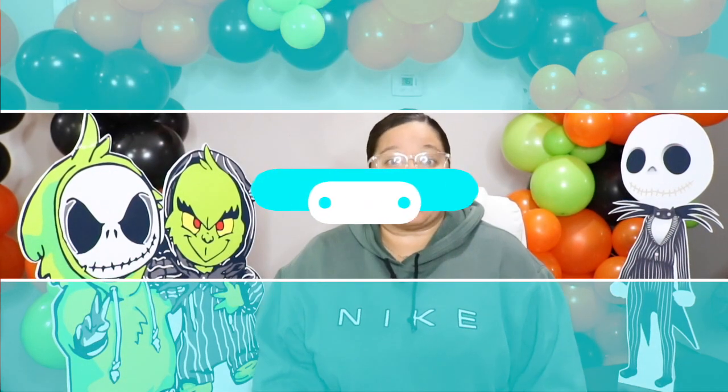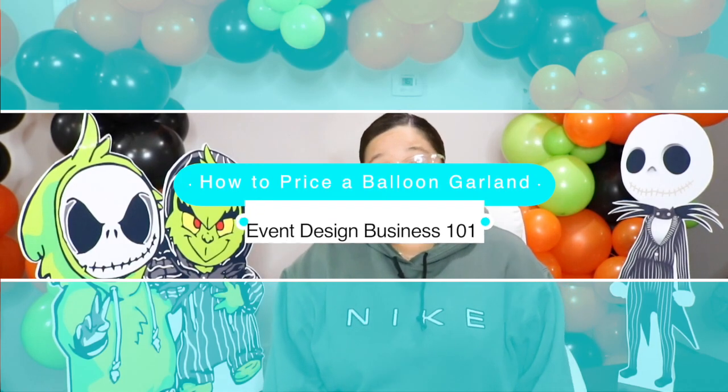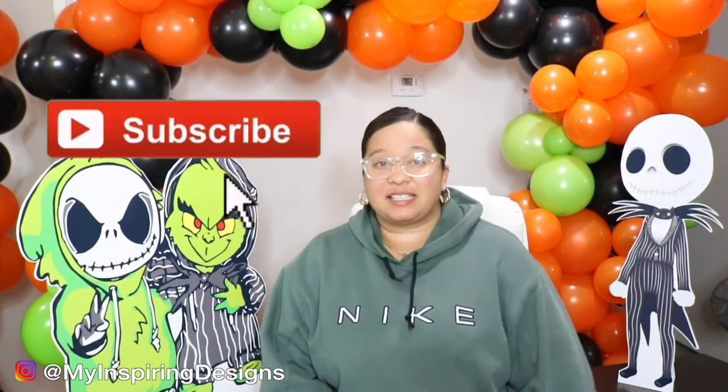In today's video we're actually going to dive into how to price a balloon garland for your event business. Welcome back to my channel, Inspiring Designs with Justine, where all I want to do is inspire the event designer in you. If you're new here, make sure to hit that subscribe button and the bell to get notified on all the DIY and decor designs I do here on my channel.